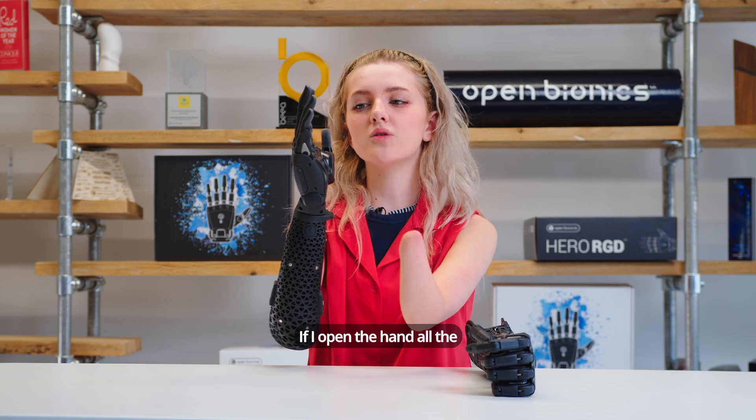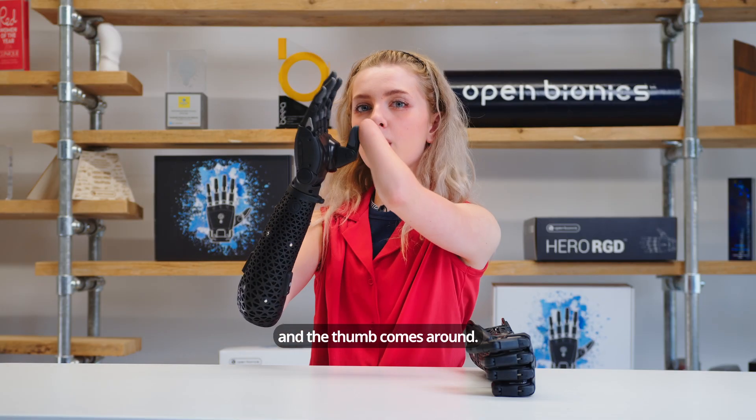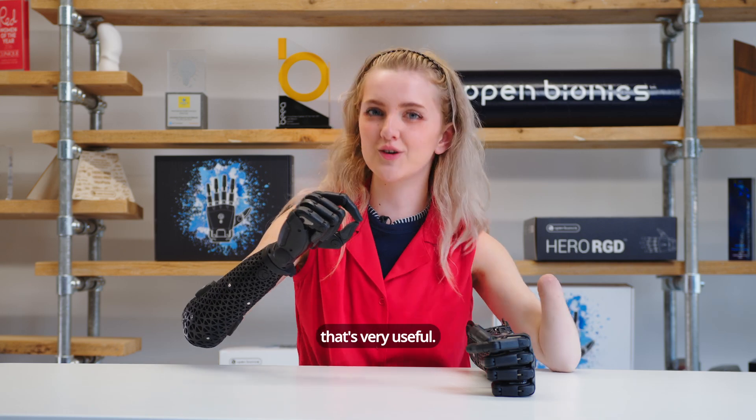If I open the hand all the way and try to open some more, the button on the back will flash green and the thumb comes around. This is our second grip mode, which is just a standard close like that — if you were to hold a cup or something, that's very useful.